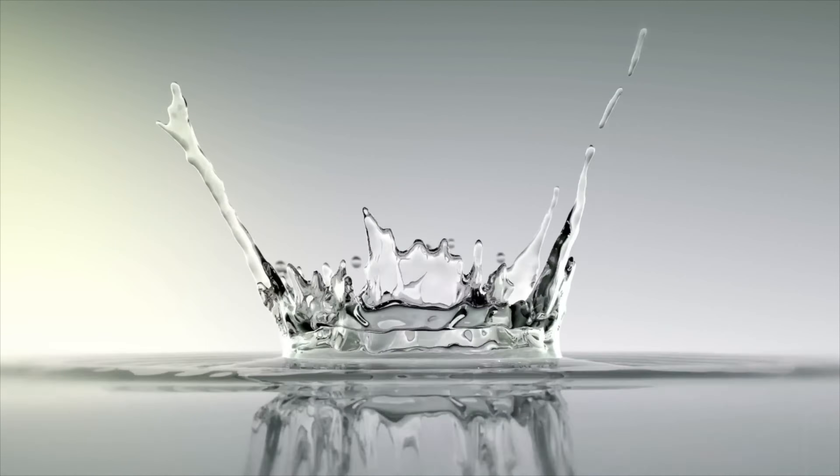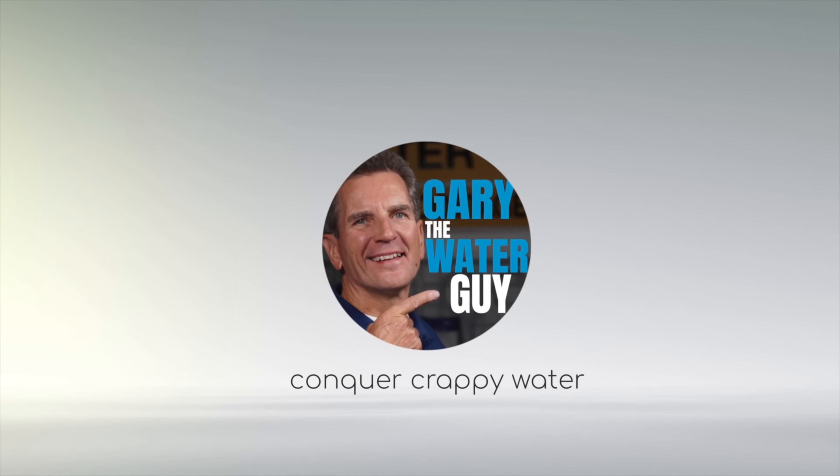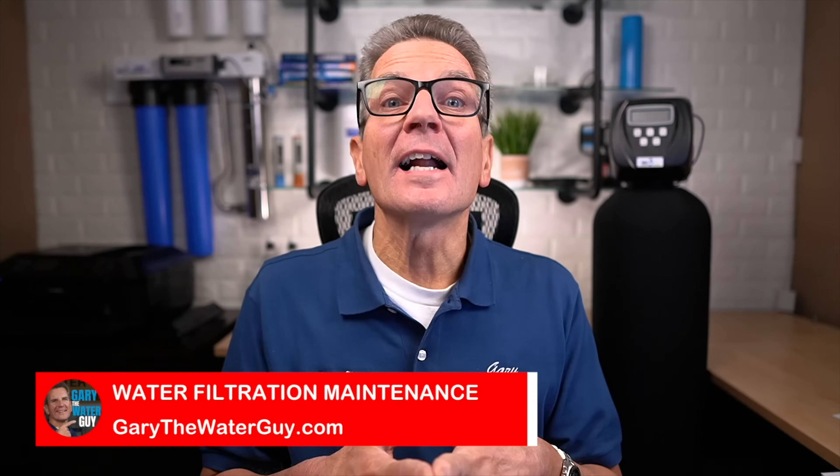Are you looking for water softener maintenance tips and tricks to make sure your water softener lasts a long time for your family? Not sure where to start? Want some advice from the pros? Hi, I'm Gary the Water Guy and I simplify water filtration to help you conquer crappy water for your family. Today I'm being joined by Matthew from our tech team and he's going to help me share what to do when maintaining your water softener like a pro.